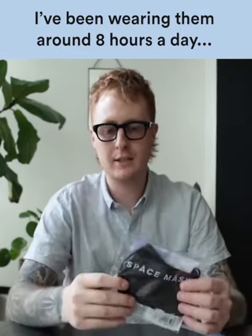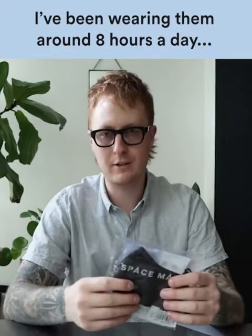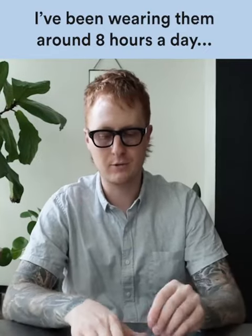I just got a new mask. This is the Space Mask Premium Nanotech Mask. This one's in black. I have them in a couple other colors as well — it comes in loads of colors, which is sweet.